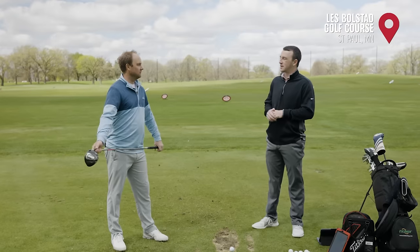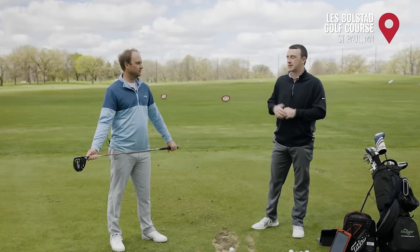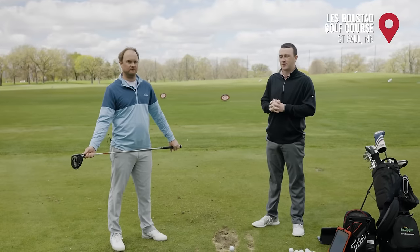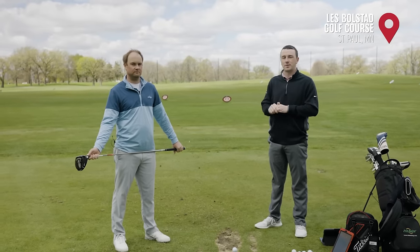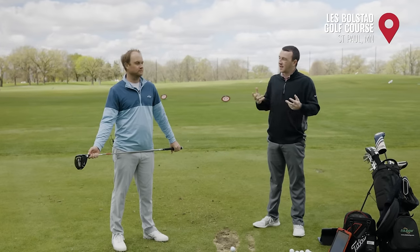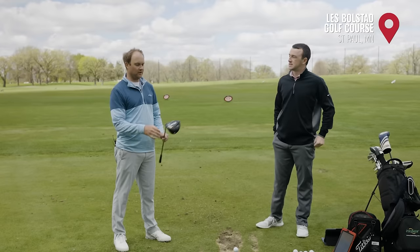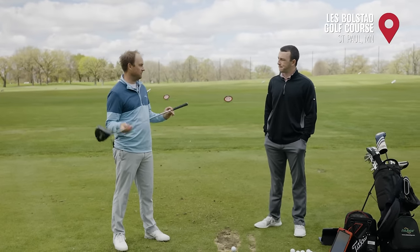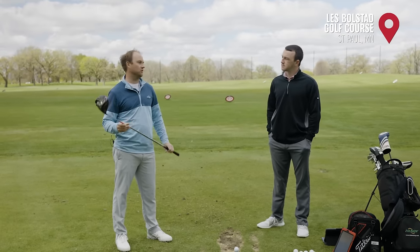By just adding a little bit of ball flight adjustability, you can make it a little more fade bias or a little bit more draw bias. It's not going to solve everything — it's a bias. If you maybe see a tendency to slice the ball, it might just hide that slice a little bit more if you put it in the draw setting, for example. We're going to test out some of these settings, see what TrackMan tells us, and maybe give you guys an idea of how much of an impact some of these adjustments can make. We've got the Ping G425 Max driver at nine degrees, the Ping Tour 65 shaft at 45 and a quarter inches, and the Titleist Pro V1x golf ball.